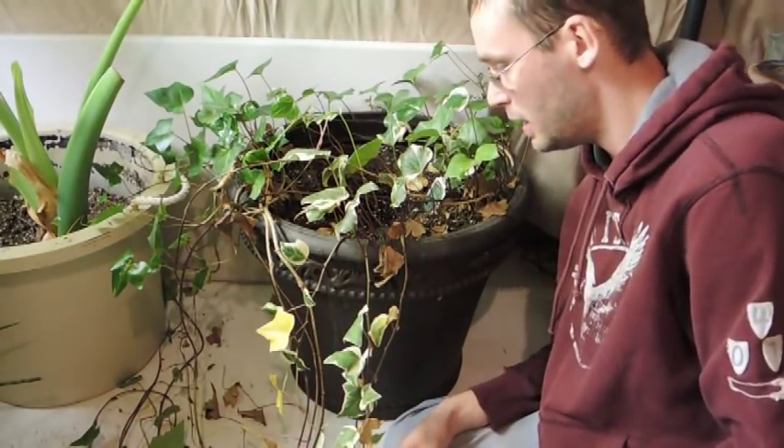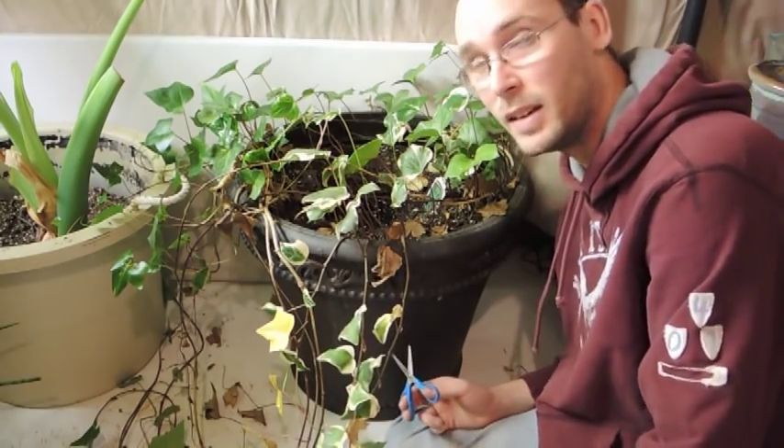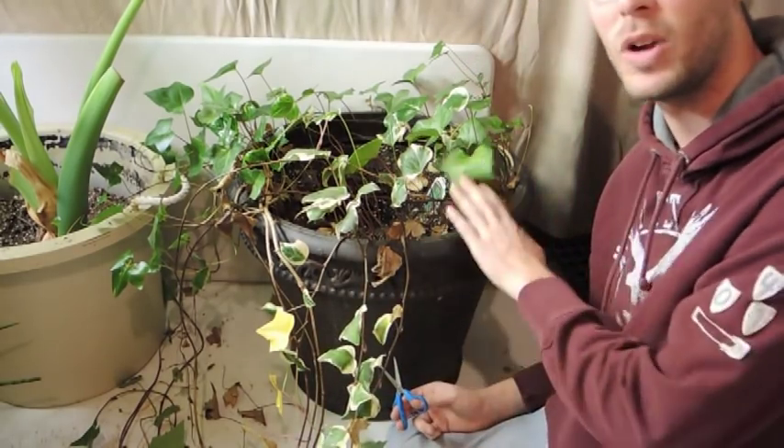Hey everybody, welcome back. Today we're going to be doing some propagation of ivy. Sorry if I don't fit in the camera but I'm trying to get the ivy in.